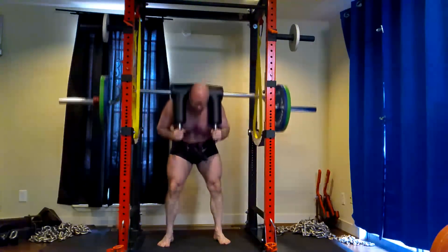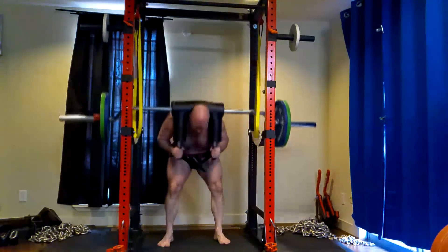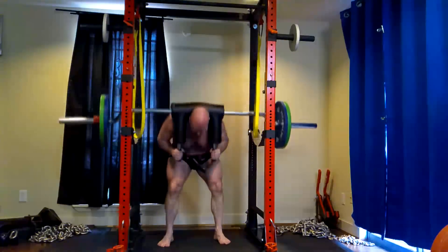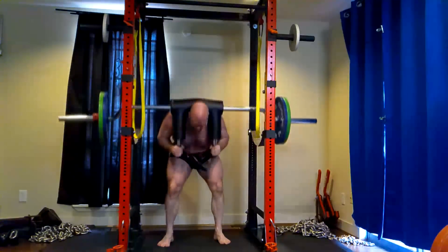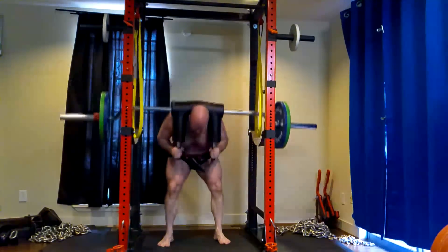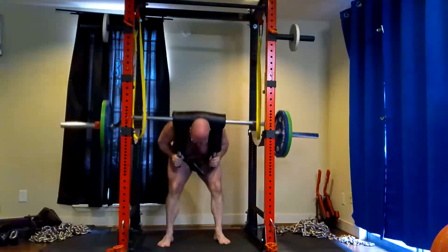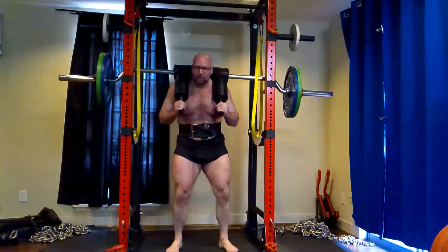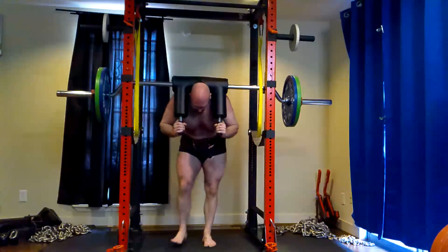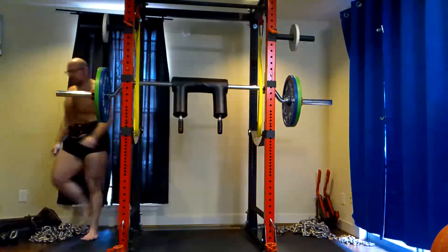That includes 20-rep squats, 20-rep good mornings, and maximizing body composition to the best viability on my frame. That will have to include losing some body fat — I'll grow out of my weight class if I'm not careful.